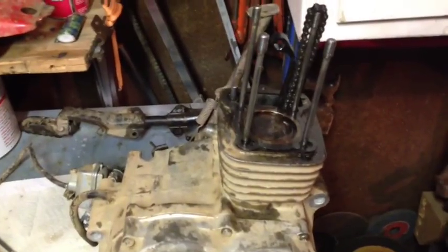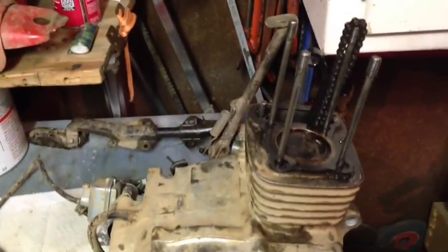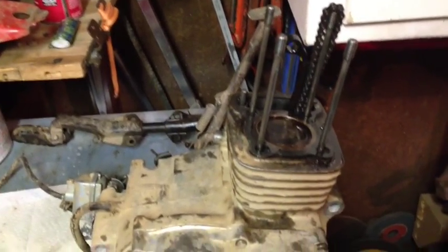I'll probably replace the timing chain since it's stretched. I can tell because last time I put the chain on it was way too loose even at the tightest setting.